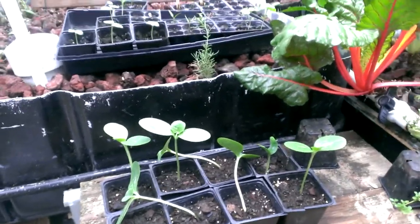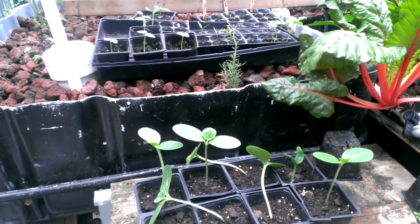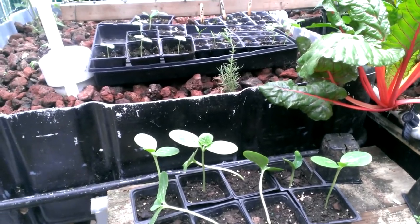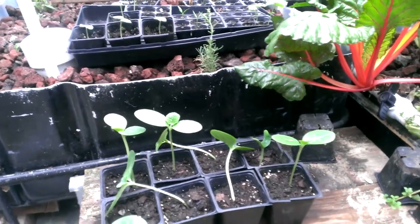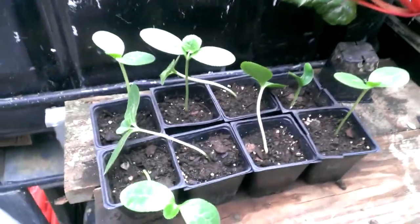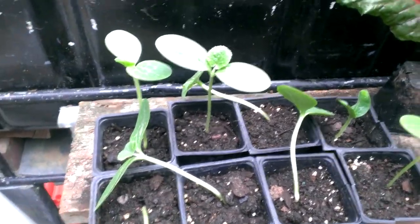Just a few days ago I shot some video of pulling some spaghetti squash out of plastic baggies. It was just the seeds and paper towels, put them in dirt, and got them going. This is our own potting soil we put together out of our vermicompost and just peat moss that we have left over from whatever.